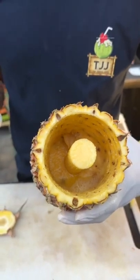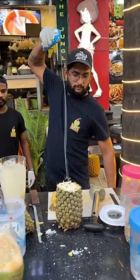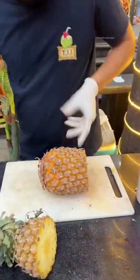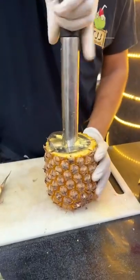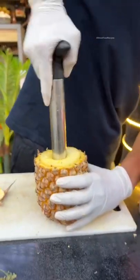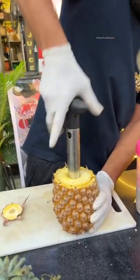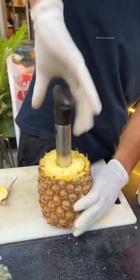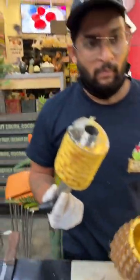Hey, you can see here. Just put a fruit in order to remove. Let's get started. This is the whole food.